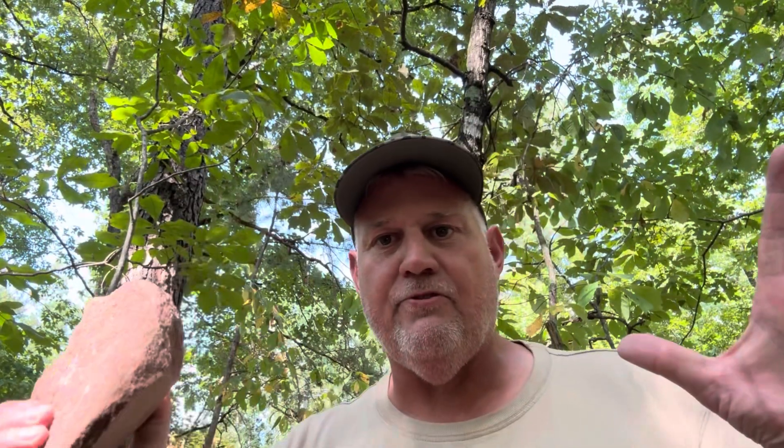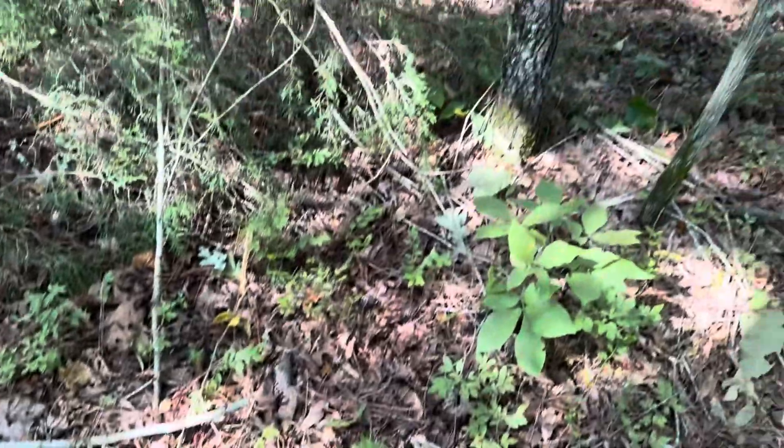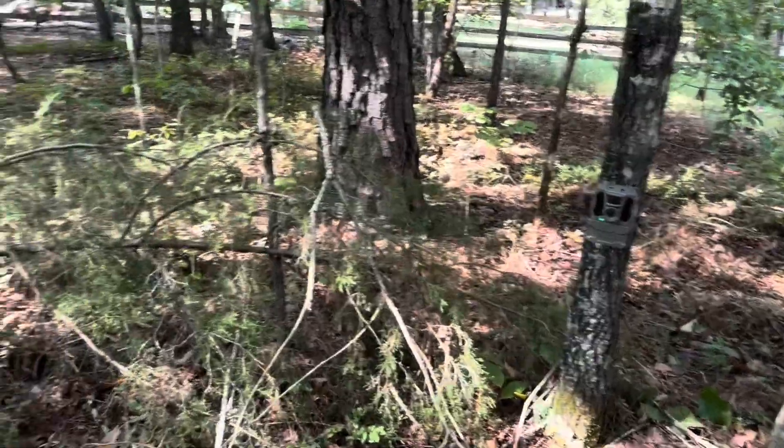Have you ever been to Tractor Supply and seen the Mineral Blocks? Mineral Blocks are mineral salt — about 98-99% salt and minerals. What I did was take an $8 block, and instead of putting the whole block in one spot, I took a sledgehammer and busted it up into chips about that size. One $8 salt block gives me multiple locations. This is actually location number three. I'm going to put that block right here — there's my camera, there's my salt. If he comes and licks this salt, the camera is definitely going to catch him.